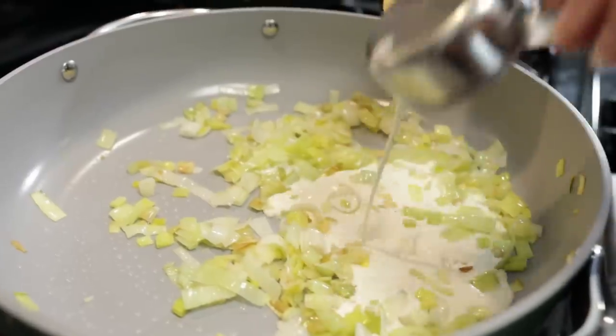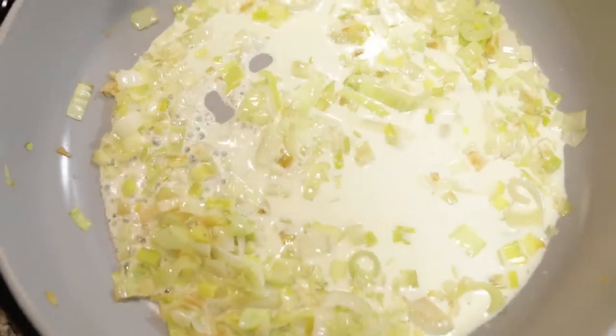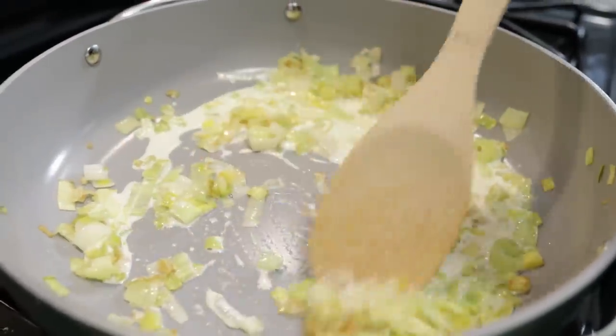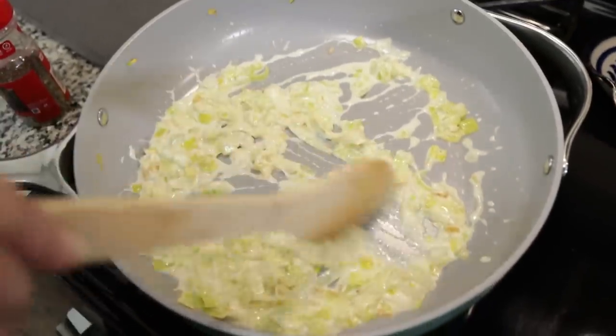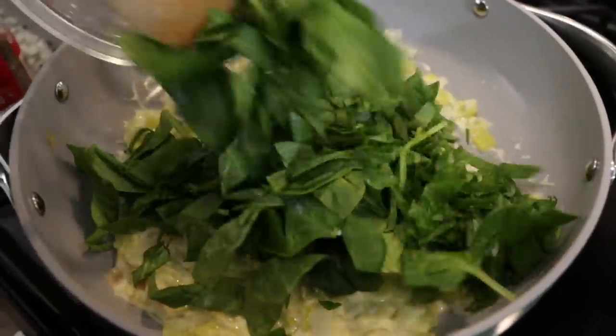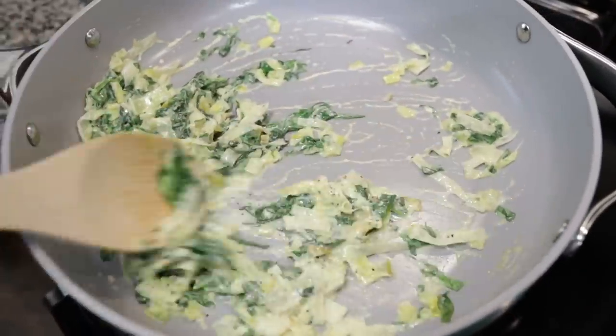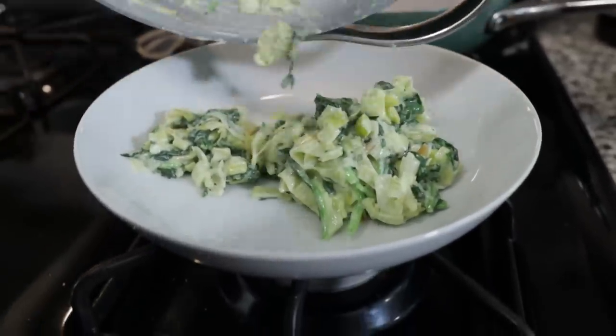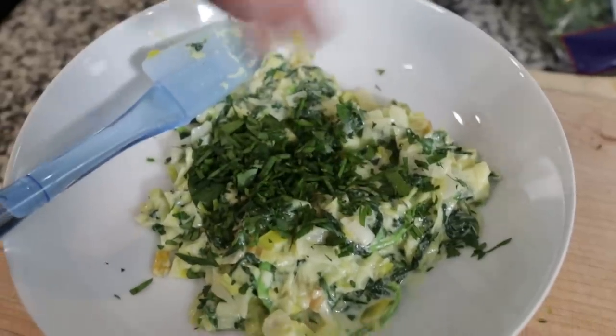Now that our leeks are softened, we're going to add in our half cup of heavy cream and cook that down for about five minutes until it thickens. That's thickened nicely. Now we're going to add in our chopped spinach and cook it down until it's wilted. It looks really good and it's thickened up quite a bit. We transferred it to a bowl to cool down, and we're going to add in our herbs and fold in some parmesan cheese.